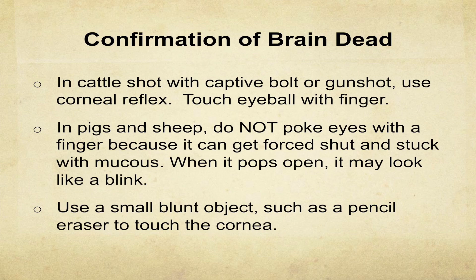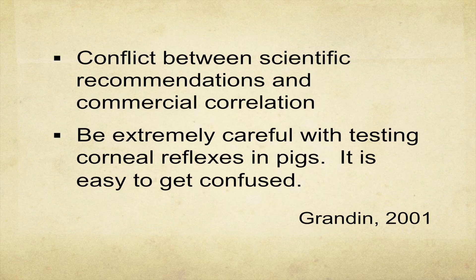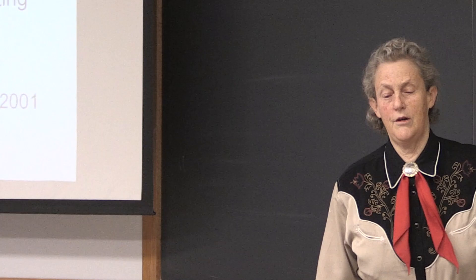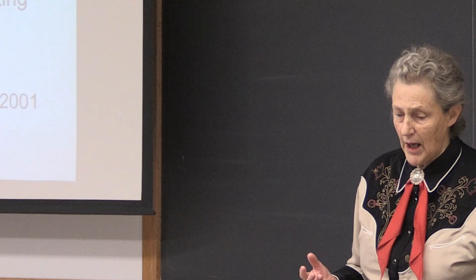For cattle, you can touch with your finger. For small eyes, touch the surface of the eye with something like the end of a pen — something blunt, a smaller object. I wrote a paper in 2001 about this — when I was working on McDonald's audits, I made the mistake of poking pigs with my big finger and fooled myself into thinking pigs were waking back up when they weren't. That's where I learned to keep your fingers out of their eyes.